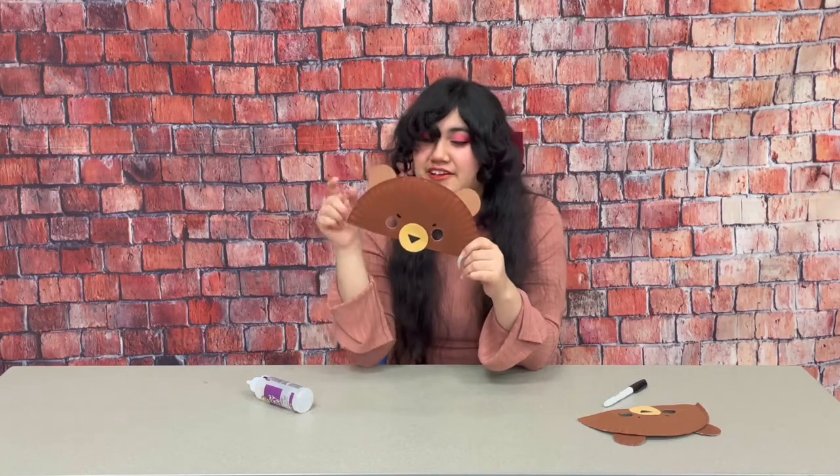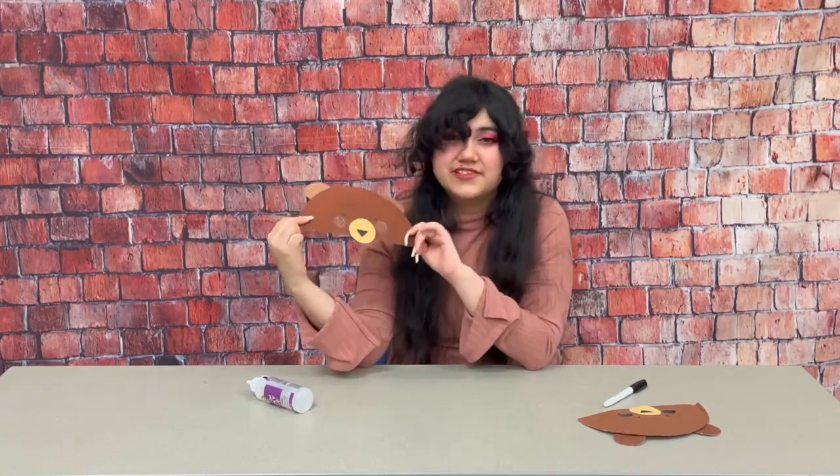When you're done with it you can also punch some holes into the sides and run some string through it so you can wear it like an actual mask, or if not you can just leave it like this. Alright, thank you so much for watching. Bye!